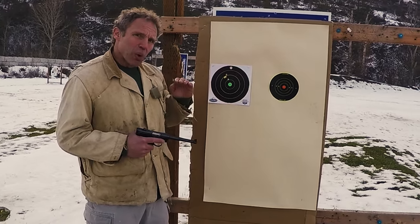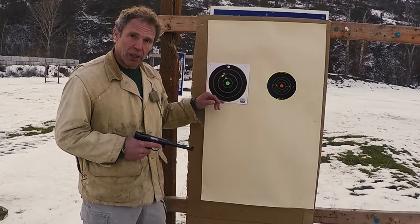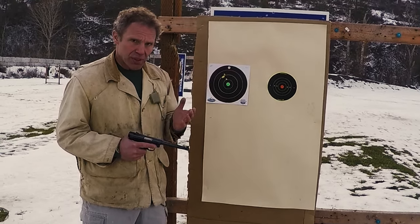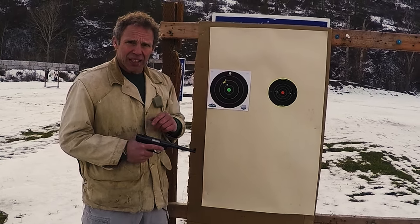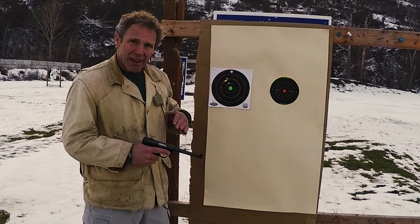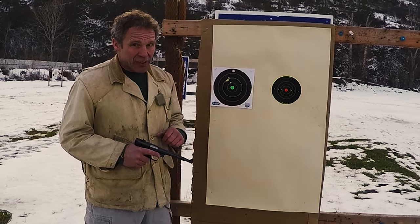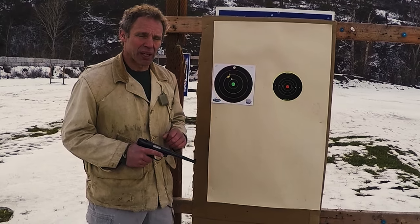In adjusting the sights, you move the rear sight in the direction that you want the strike of the round to go. In this case we want it lower, we move the rear sight down. The problem is this Mark III does not have adjustable sights — there are versions that do, but this isn't one of them. The rear sight is dovetailed in; I can hit it with a mallet and adjust it for windage, but the only way I'm going to make it lower is to file off the top of that rear sight. Before I resort to something that drastic, let's just try changing the ammunition and see if that affects the strike of the round.